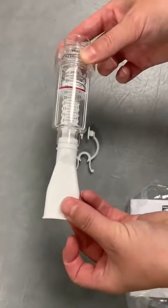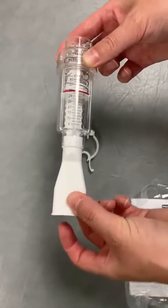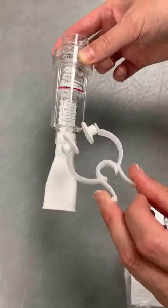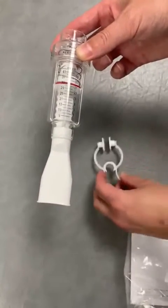You then place the mouthpiece over the dial at the end, and then for the nose clip, I normally get the patients to put it on themselves if they can, just because it's a bit more comfortable for them.